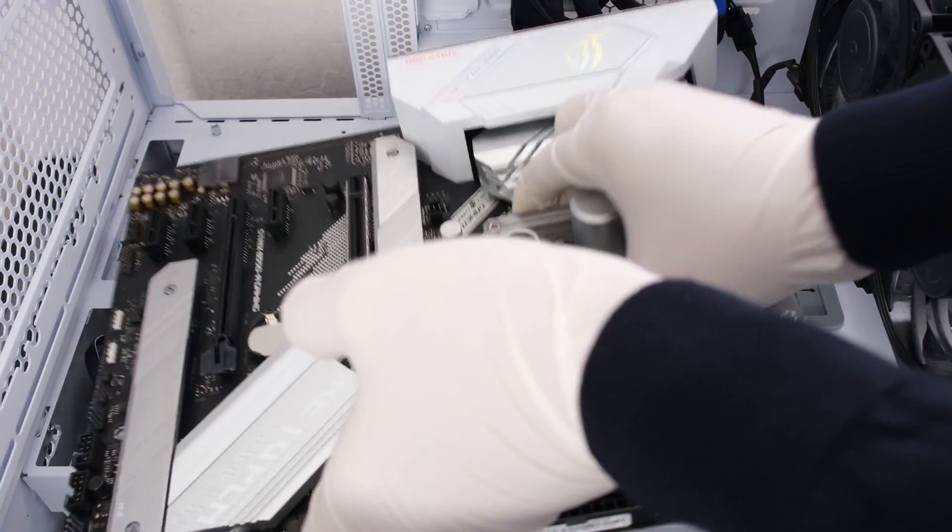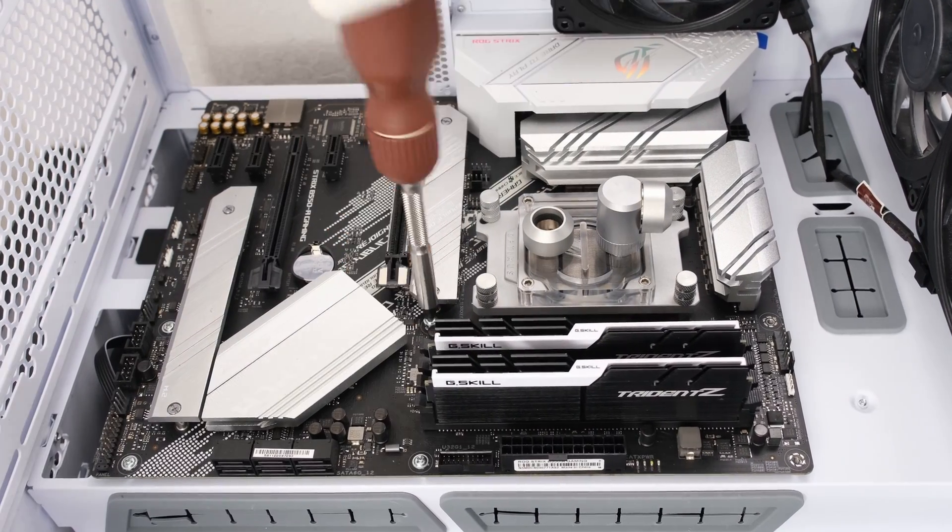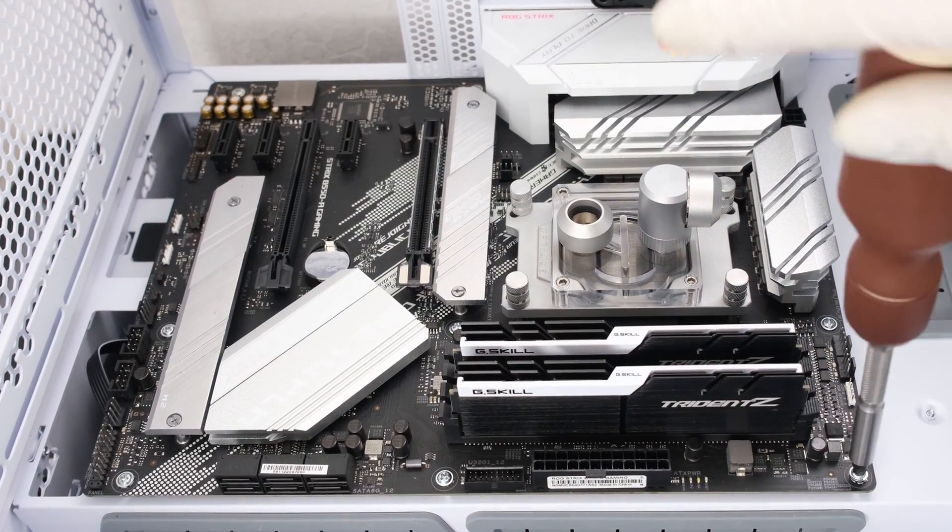And then drop the motherboard into the Lian Li O11 Evo, followed by nine motherboard screws. Now we're ready for the GPU.